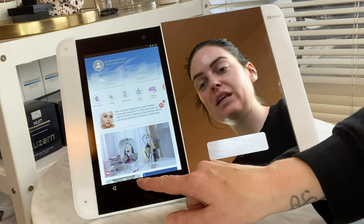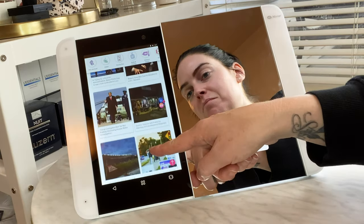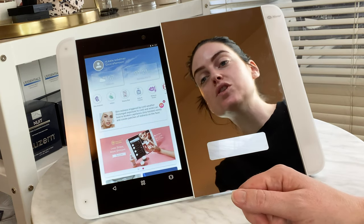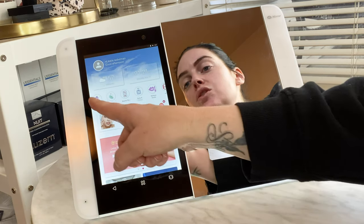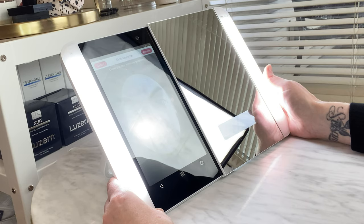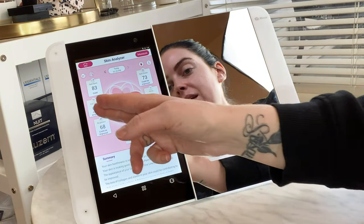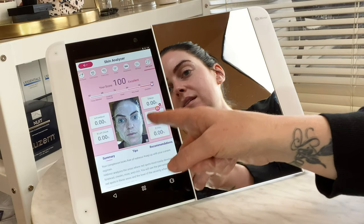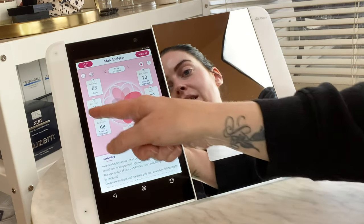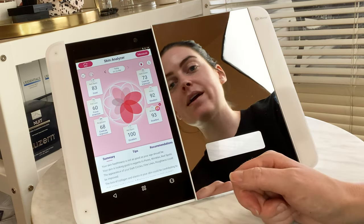Here's your home screen — you have your local temperature, the local time, a media feed, and a selection of applications. The first is a skin analyzer. You center your face within the guidelines, hold still, and it gives you scores on a scale of 60 to 100. A hundred is the best — I scored 100 on redness and 60 on fine lines and wrinkles, which is an area I need to work on. For each category, it gives you a summary, tips, and product recommendations.